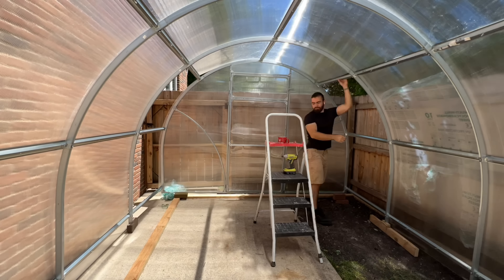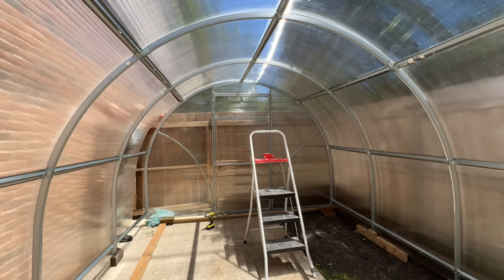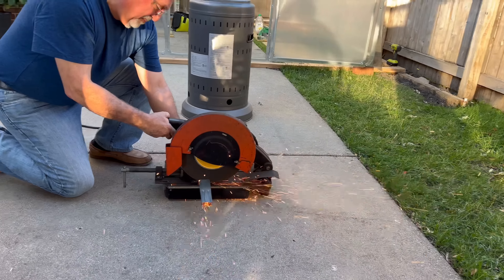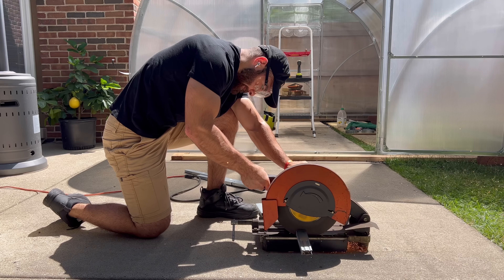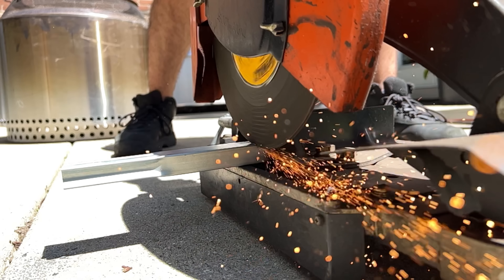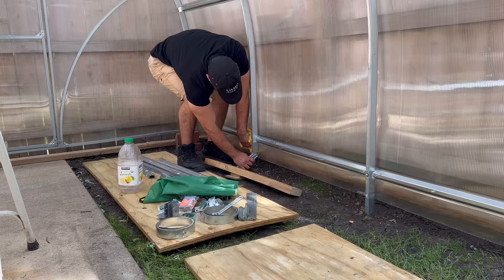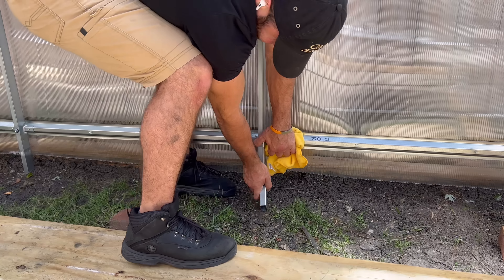Putting in the last three panels was definitely the hardest because there's no wiggle room at the end — you just have to make it fit, but I was able to get them in. After that, I began sizing the legs to raise the greenhouse up off the ground a little bit because the lowest point of the greenhouse was the panels, and I did not want this entire structure being bolted on by these weak plastic panels.